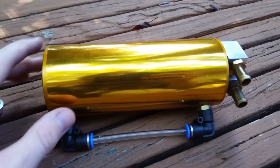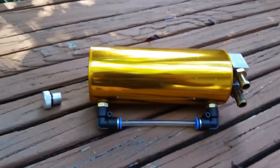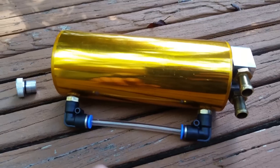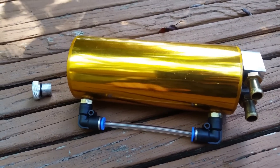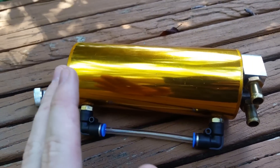Draining it is very simple — it's just this hand-tightened bolt here. The most mine has ever filled up is about here, which is very little. My engine is naturally aspirated so it doesn't have much blow-by, but if you have a turbo car it's going to have a lot more blow-by, and this will prevent all that excess oil from going back into your intake and being burned off.